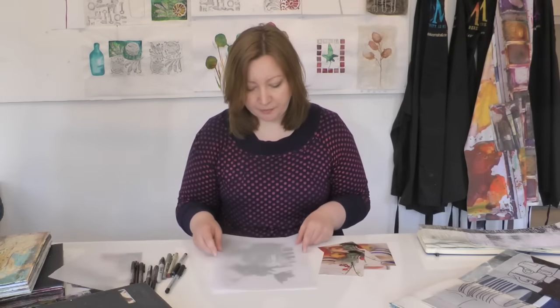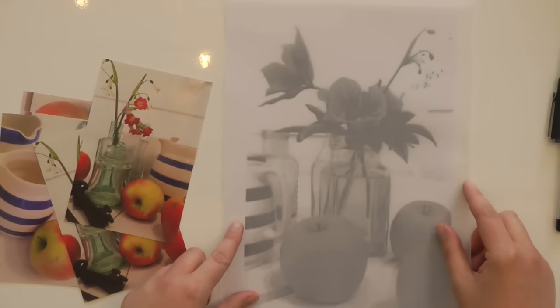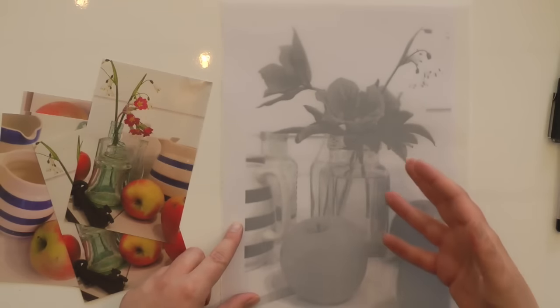Really anything will work just to get a feel for the technique, so use what you have. You can see when I place it over, I can see reasonably well through to the image underneath.